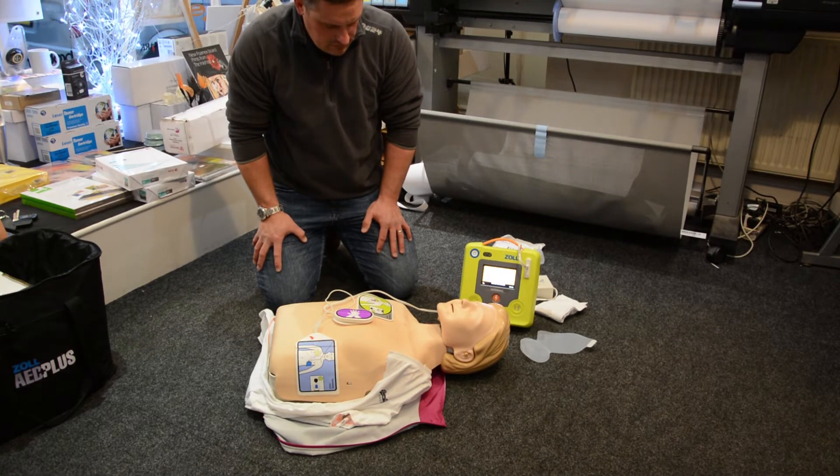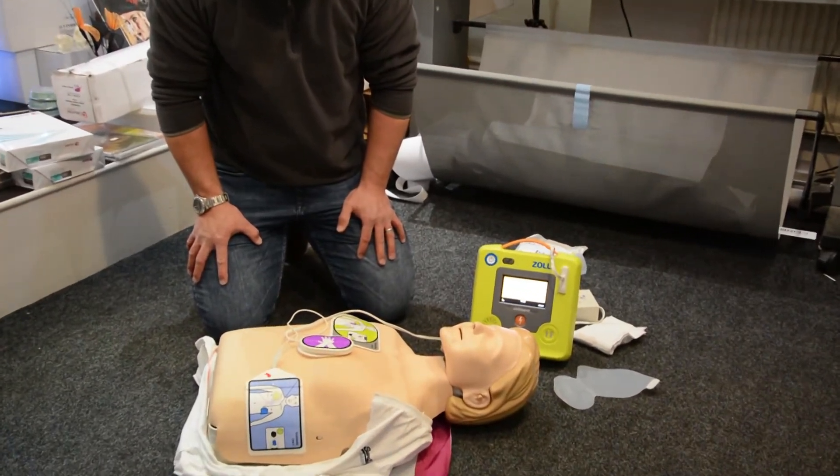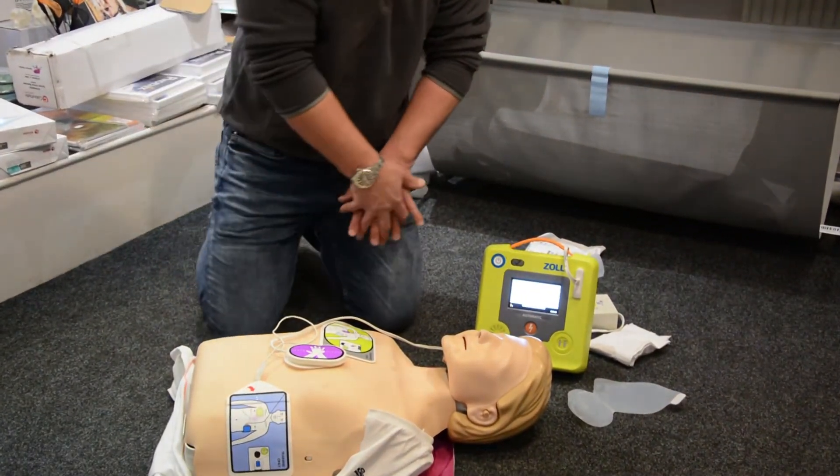Shock will be delivered in three, two, one. Shock delivered.